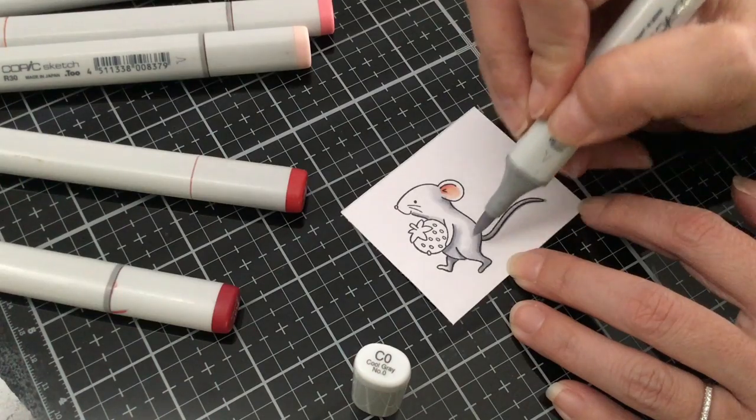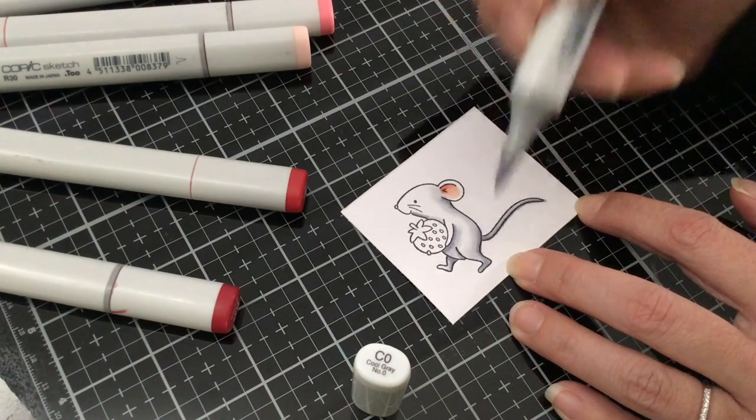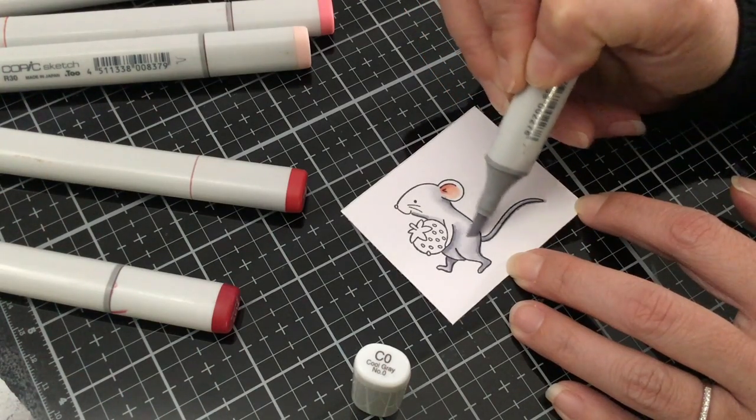Now that all of those little areas where we have the C2 down, we can go ahead and take our C0 and just go one stroke over to fill in the entire mouse.